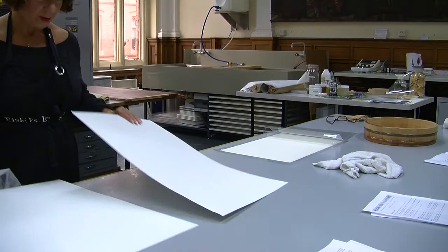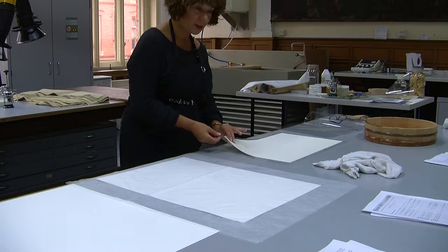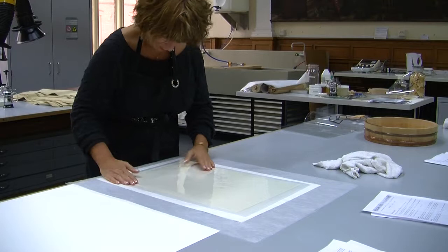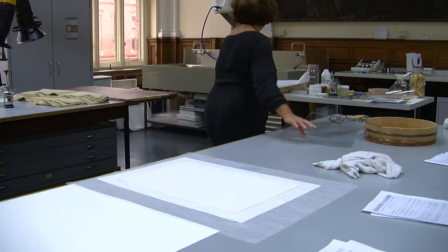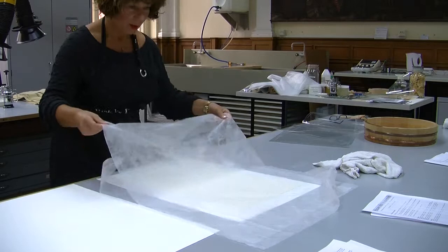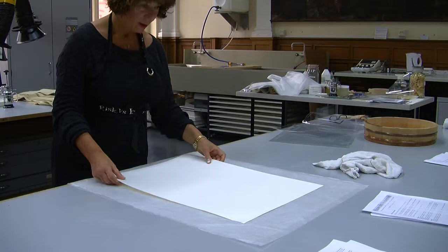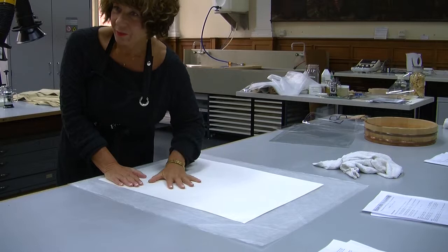Place blotting paper on the underside — two or three sheets — then Bondina, then you can still use the Melanex to place the laminate on the press because it may still be quite delicate. That's quite amazing how that's expanded. Then place the second sheet on top. Make sure there are no creases, because creases will impart indentations into your work.